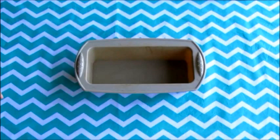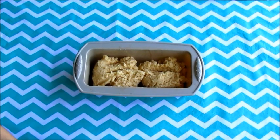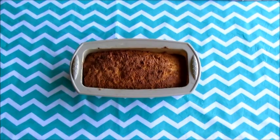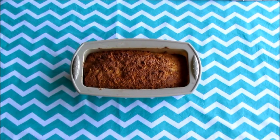Fill your loaf pan and bake it for 45 minutes or until golden brown. The bread is ready and it smells fucking delicious.